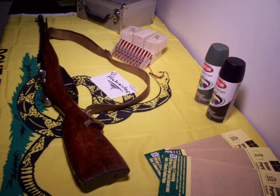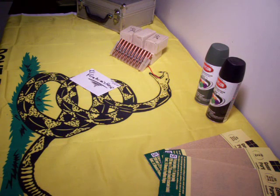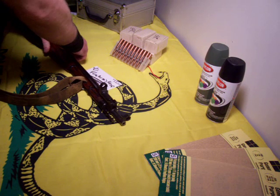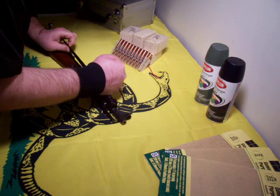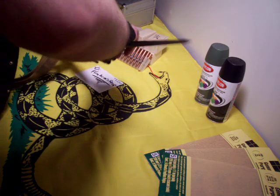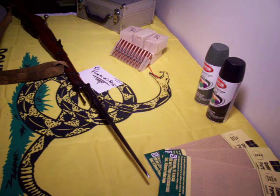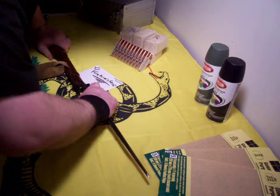It has the bayonet and the bayonet lug built onto it, which is something that none of the other ones he had there had. If you look at this, it just kind of flips over and locks onto the end of the barrel, just like that. So I thought that was pretty cool, but I haven't shot it yet.